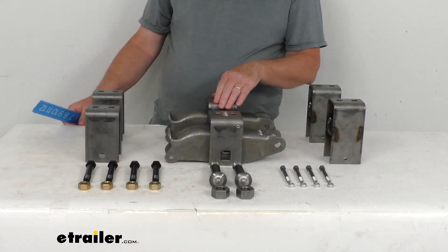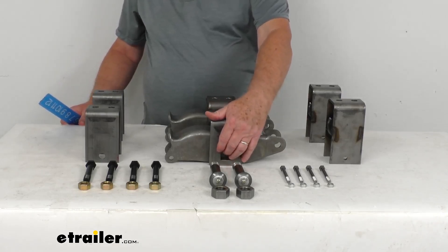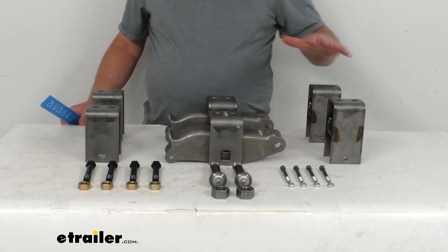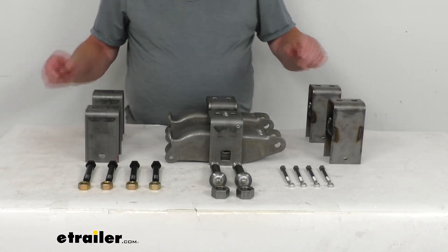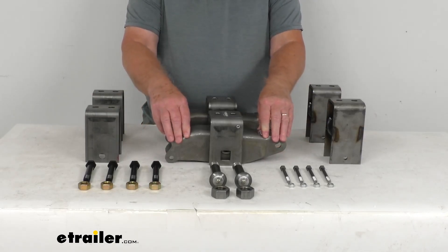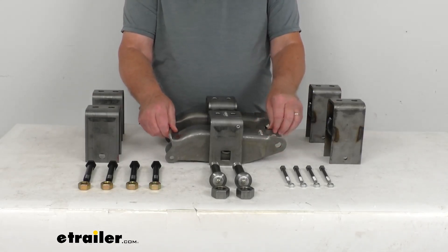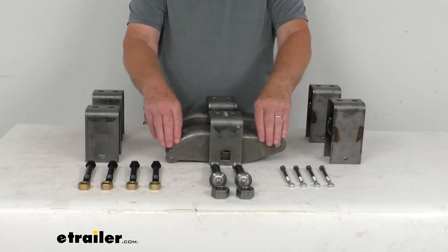The center ones are the 3 and 1/2 inch tall center hangers — again measured from the center of the bolt hole to the top. The rear ones are two 5 and 1/4 inch tall rear hangers. The kit also includes two 10 and 1/8 inch long swan-shaped equalizers, and that measurement is from center bolt hole to center bolt hole — so 10 and 1/8 inches long.